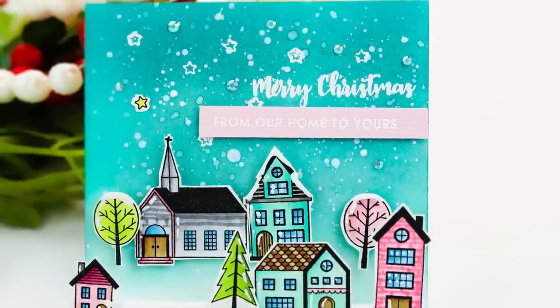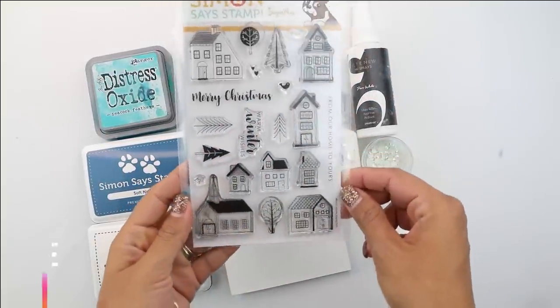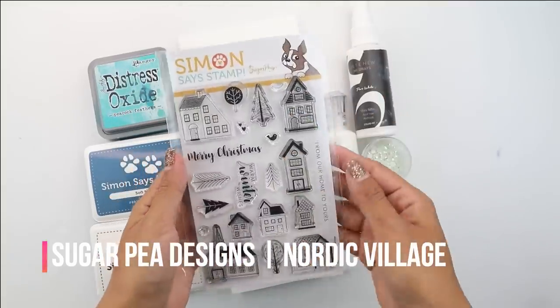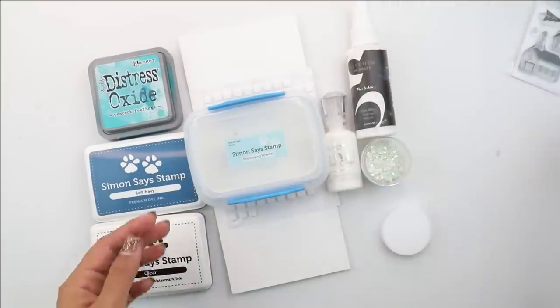Hey guys, Crystal Thompson here for Simon Says Stamp. I'm so excited to show you this pop-up card. We are using the Sugar Pea Designs Nordic Village — this is the collaboration with Simon and Sugar Pea Designs, and it's absolutely beautiful.